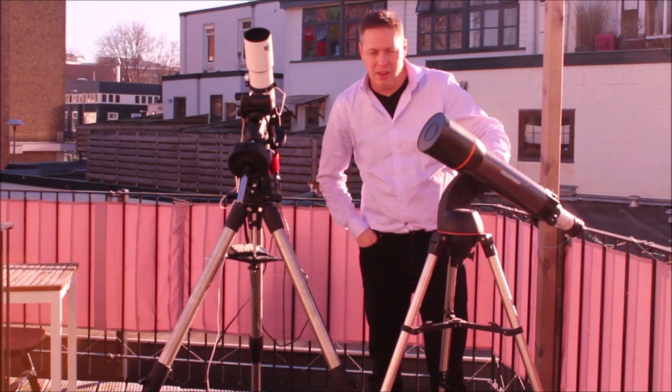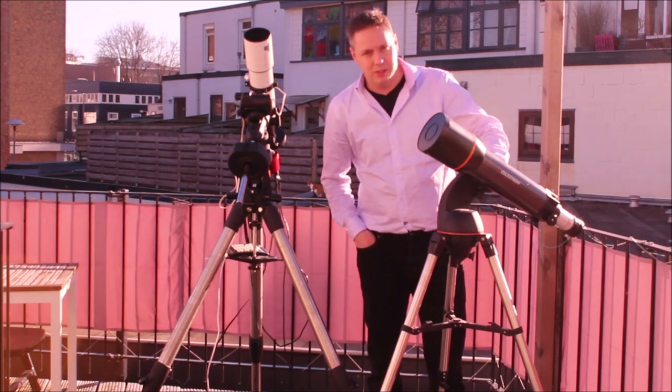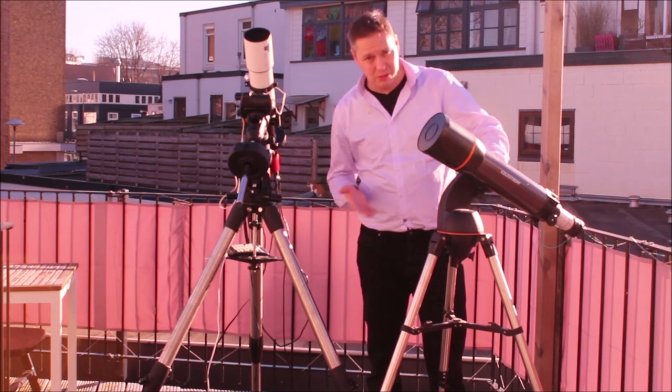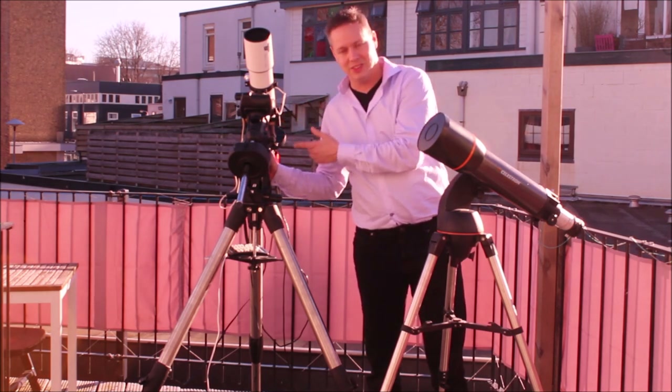If you are just a visual observer, or maybe you want to take videos of the planets or the moon, then an Alt-Az mount is perfectly suited for that. It's also a lot less hassle to work with an Alt-Az mount. The German Equatorial Mount, on the other hand, is the mount you want to choose if you want to image deep sky objects.